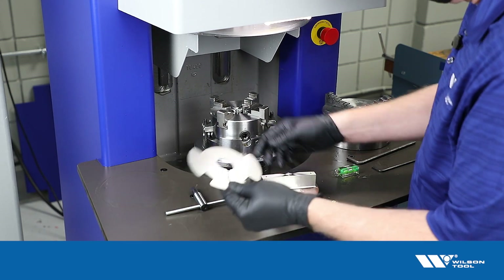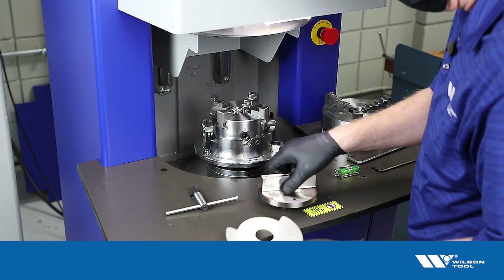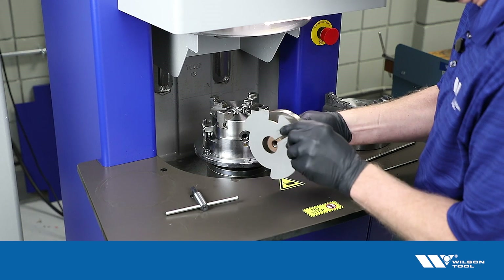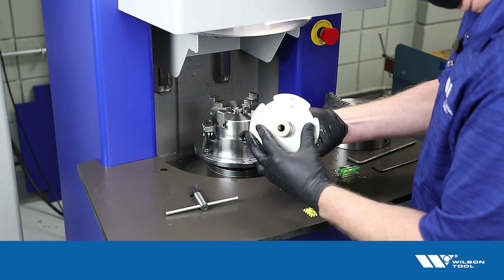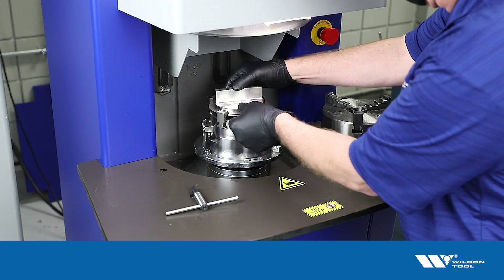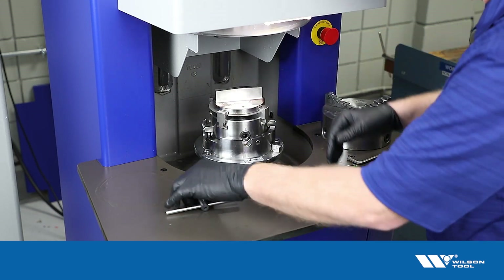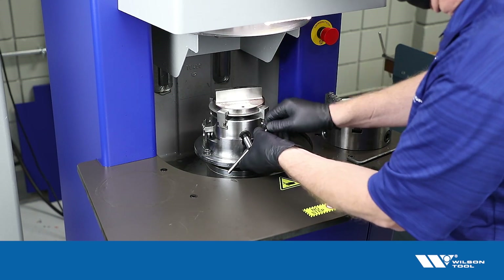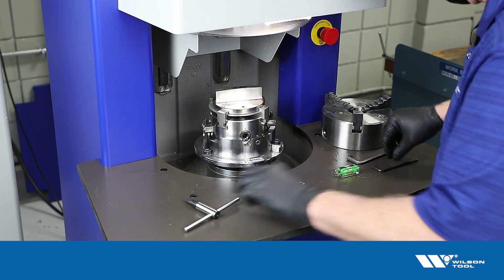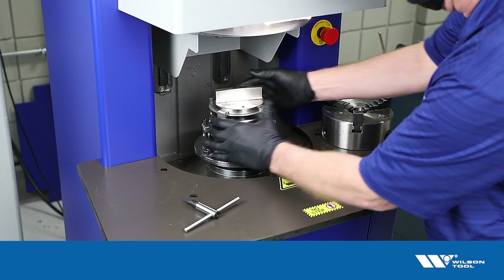It helps to use the alignment plate that comes with the four-jaw chuck. There are several different alignment plates for different punch styles. Here I have a Wilson tool HP style, and this is the correct plate for that. So that picks up on that pin, and that way when I put it on here, the punch is oriented correctly so that it's square to the chuck.